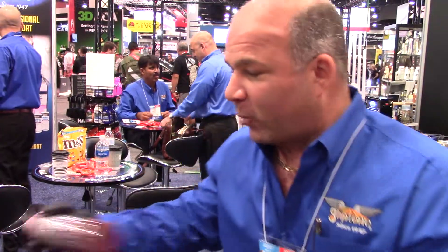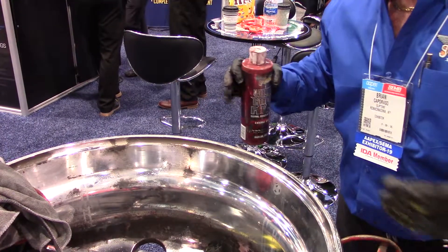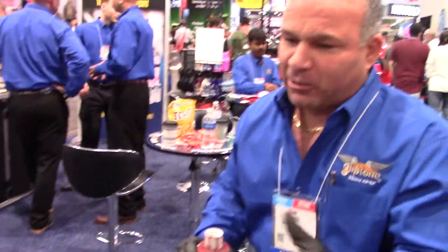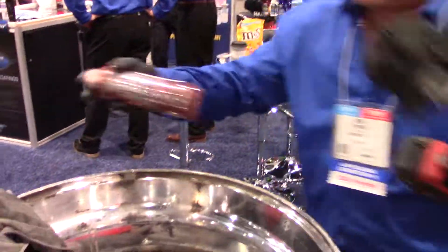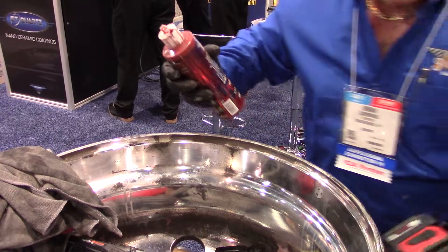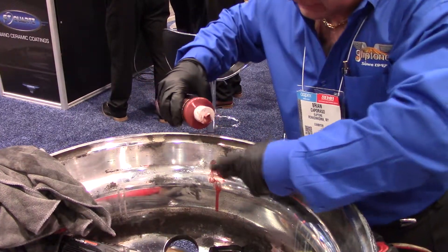So what I'm going to do right now is a demonstration on this rim. It's got about 275,000 miles on it. We're going to polish the inside of this rim, which has probably never ever been touched before in all those miles. I'll shake up my product — you always want to shake up your product before you start because there's a lot of abrasives that fall to the bottom. Use just a few drops, that's all you need.